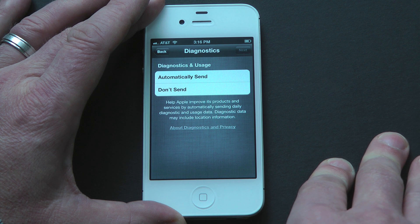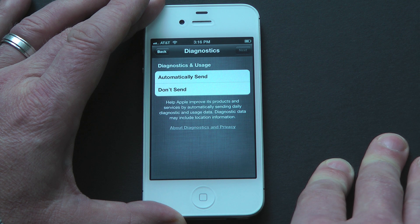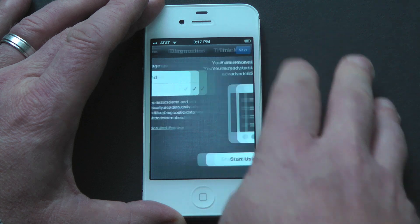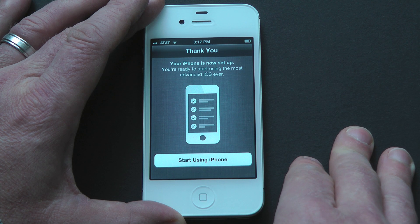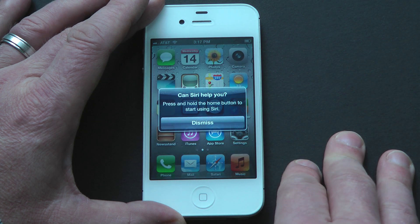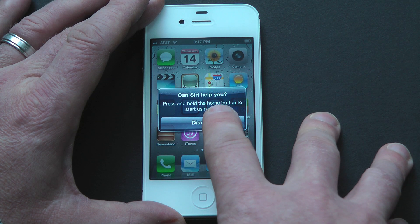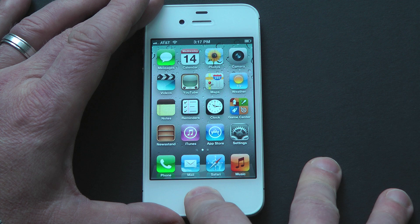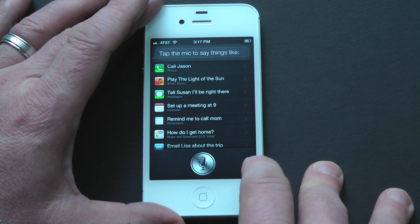Now that we've gotten past Siri and hopefully you've enabled it, we're going to move on to diagnostics and usage. Essentially Apple is asking here if they can collect data usage and maybe even location data, basically to improve upon their products. You have an option to automatically send or don't send — you can always make a change later. And then click Next. And that's it — your iPhone is completely set up. You're ready to start using your iPhone and start having fun. If you get stuck on something, feel free to ask a question in the comments. We have a great community at EverythingiCafe.com filled with experts and over 120,000 members. Thanks for joining us — it's been Christopher Mink for EverythingiCafe.com.